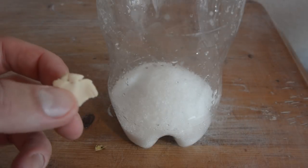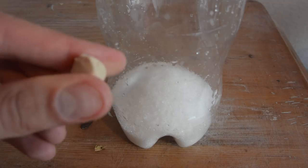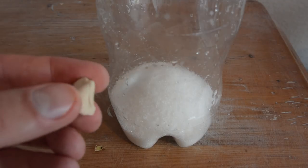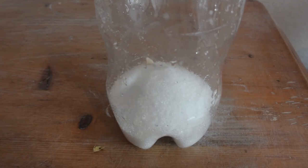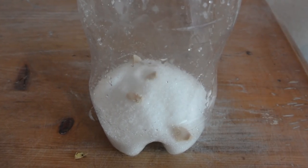Now we are going to add the yeast. Because I bought some baker's yeast I've got a paste, and you only need about 2 grams. Because it's a paste, make sure you crumble it before adding it into the bottle so it can be activated quicker.